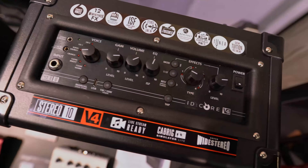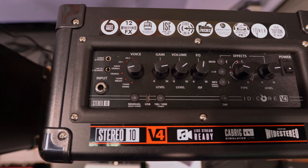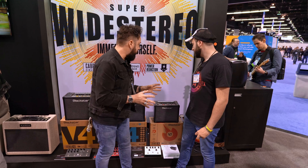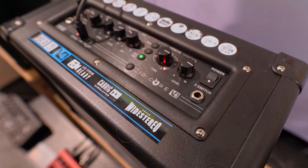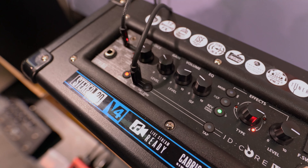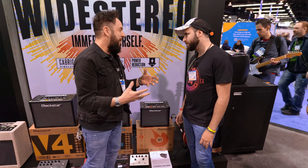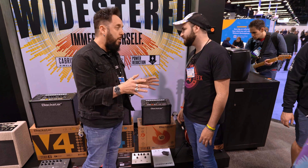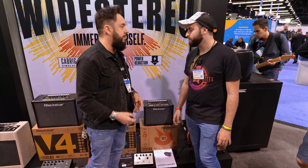ID Core V4 — it's the latest incarnation of our very successful home practice amps. They're available in 10, 20 and 40 watts. There's been some slight upgrades: we've got a new brushed stainless panel, USB-C, and also power reduction. So even though this is a 10 watt home practice amplifier it can still be quite loud, so we've given you a one watt reduction on all of them — that's really cool.